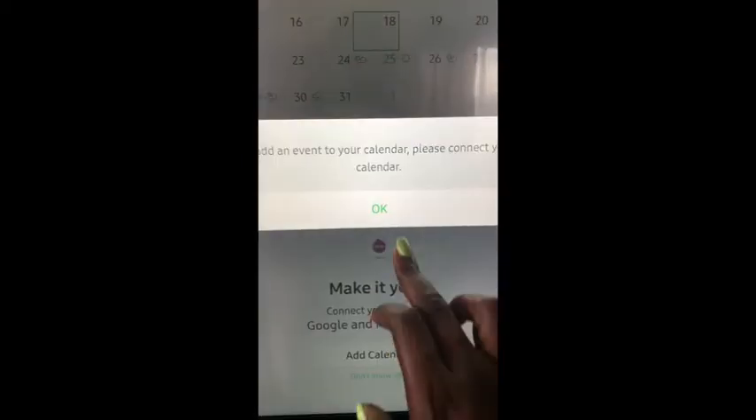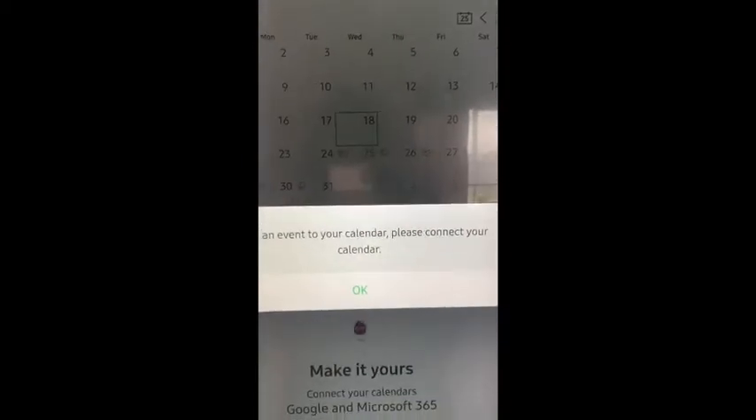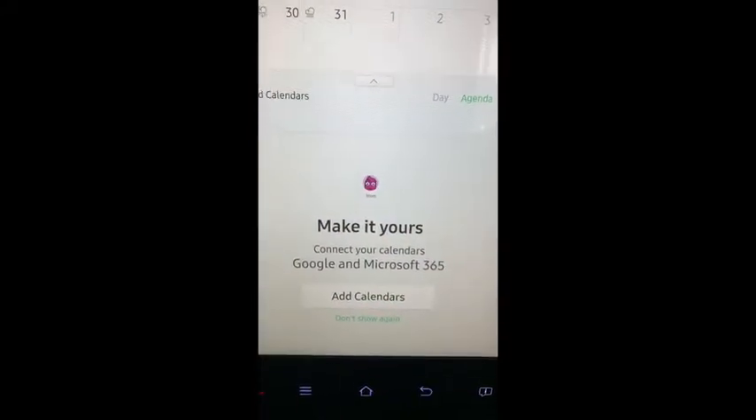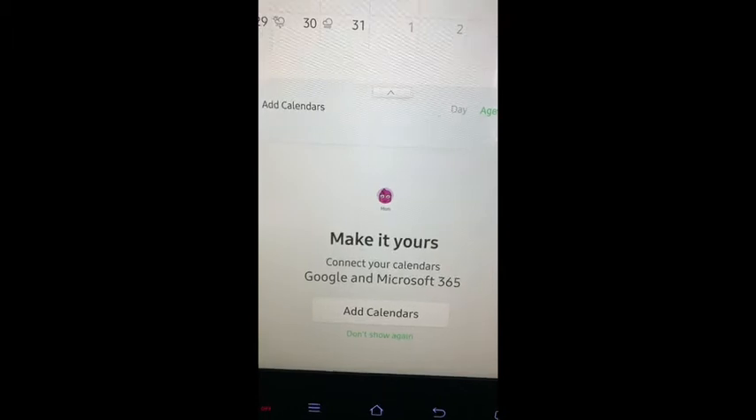So to add an event, please connect your calendar. It gives you the option of connecting your Google or your Microsoft 365 calendar.